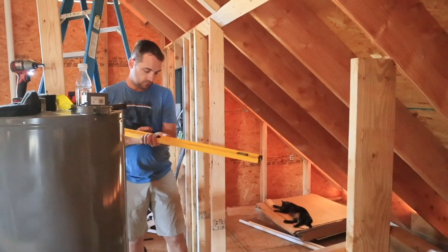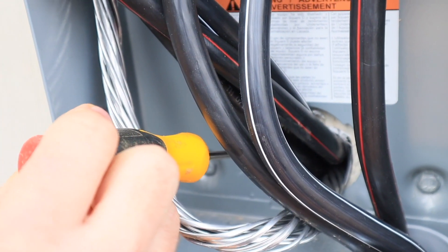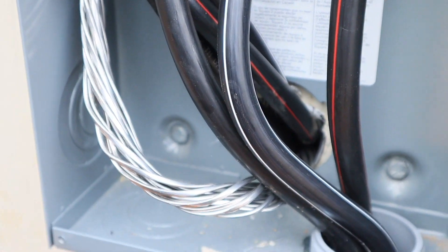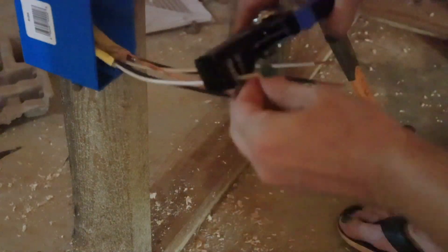The first step is to let you know that every county's and state's rules and regulations are a little bit different in regards to your electrical code. Most will reference the NEC — National Electric Code — depending on which year it is. You'll just have to check your county guidelines, and always use a licensed electrician when doing this type of work.